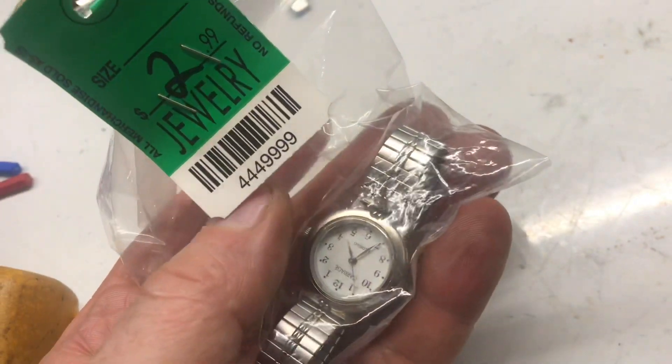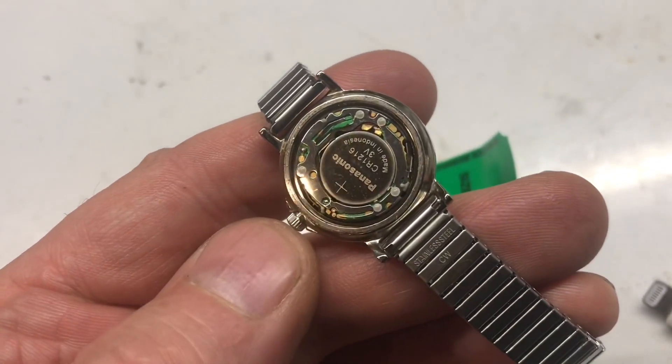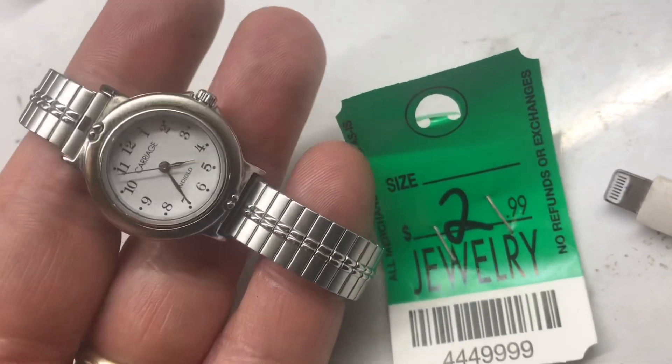This Carriage was half off — so a buck fifty. Here's a Carriage Indiglo, and this is made by Timex. Inside these they have a really big battery because of the Indiglo feature — when you hit it, there's a big light on it. This one's really clean, a strong 30 bucks.